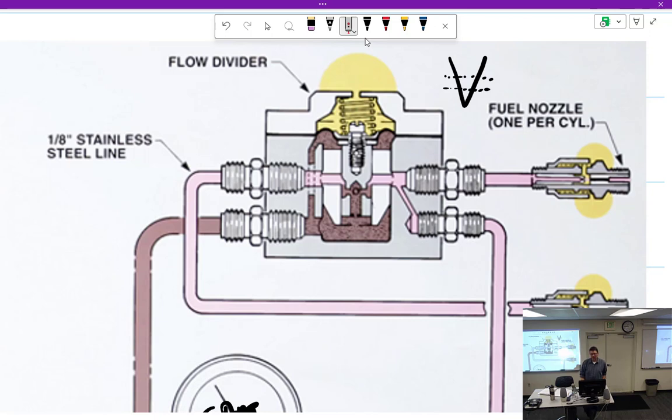At some point you get enough pressure to open the V-slot all the way up, and then it no longer does any regulating. The fuel then comes through the V-slot — they've even changed the color to pinkish, indicating it's been regulated a little bit — and goes off to the nozzles.